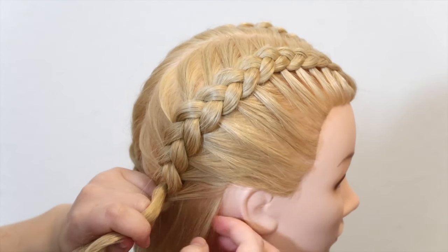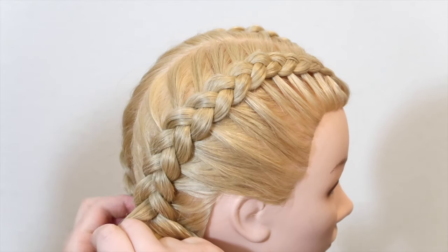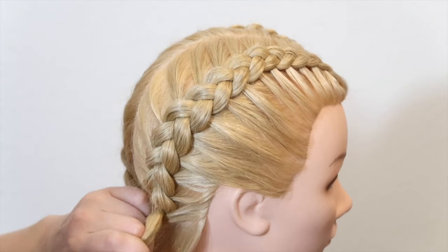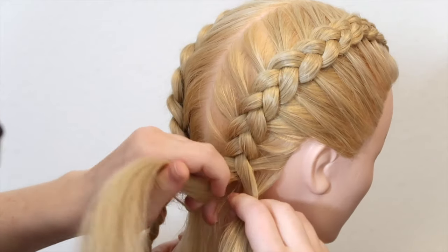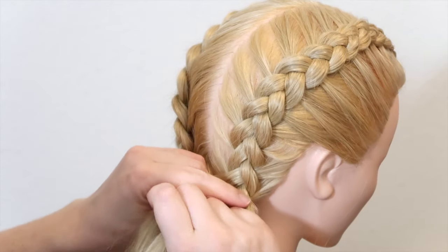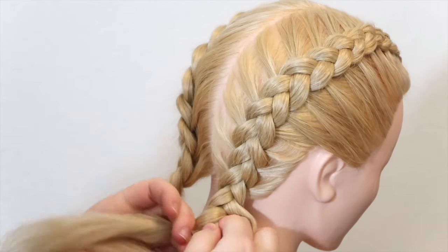Again add a new section of hair to the right strand and bring the strand under and into the middle. Then add a small section of hair to the left strand and cross the strand under and into the middle. Now add some new hair to the right strand and cross the right strand under and into the middle. For the last time, add some hair to the left strand and cross the strand under and into the middle. Now just braid the hair like a normal three-strand braid until you reach the end of your hair, then tie the braid off with an elastic.